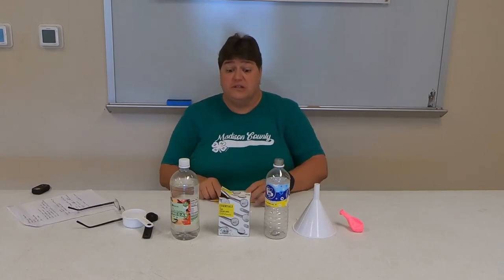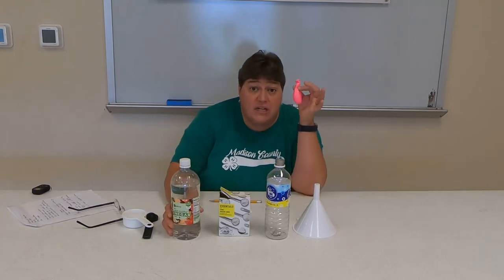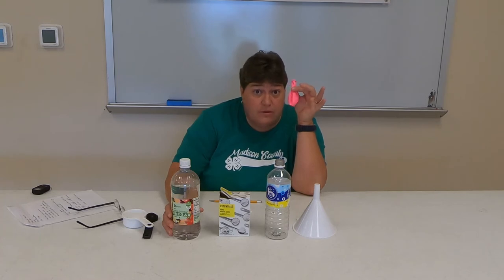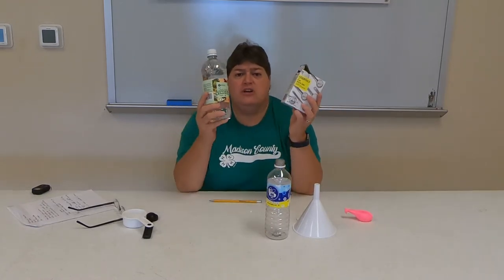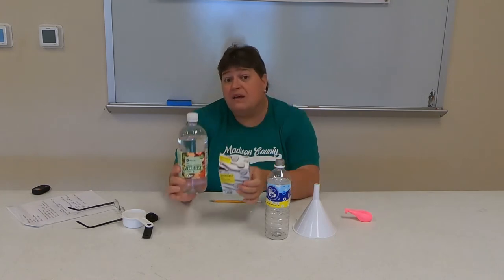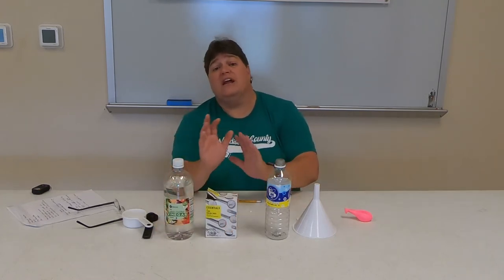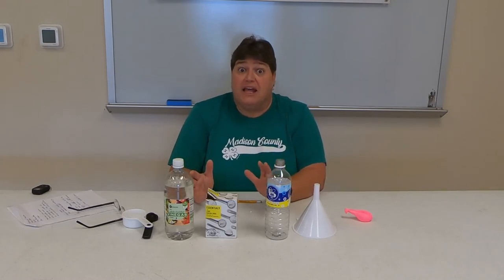This is what we're going to do today. We are going to do a chemical reaction and blow up this balloon, and I won't ever have to put my mouth on it to blow it up. We're going to take two separate substances — vinegar and baking soda — combine them, and it will create a whole new substance and blow up this balloon. I'm hoping!